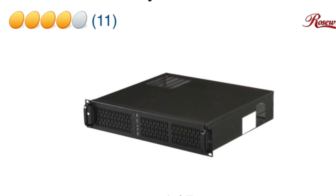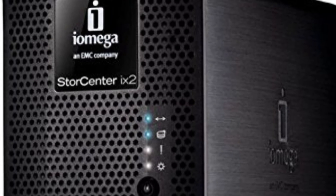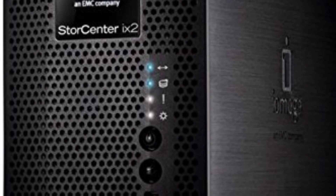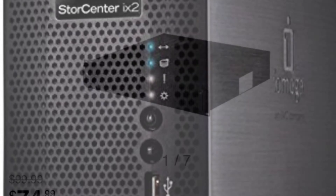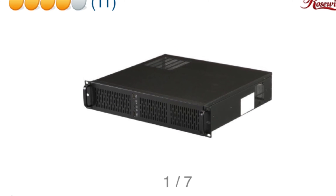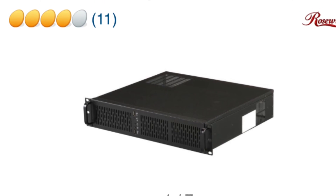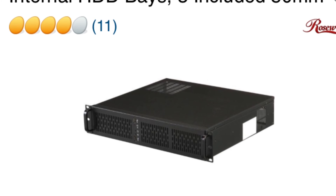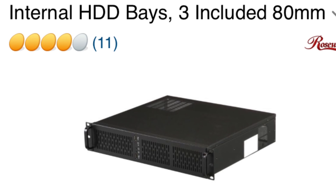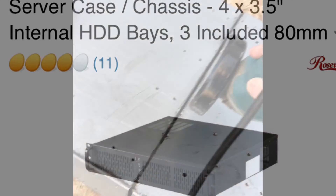Hey everybody, I have a little DIY project. The idea was to take an old iOmega iX2 NAS storage unit and put it into a 2U server case. I bought the iOmega used for $30 and I got the server case brand new but used for about $10. So I'm into this about $40 and we'll go ahead and see how I've completed it.